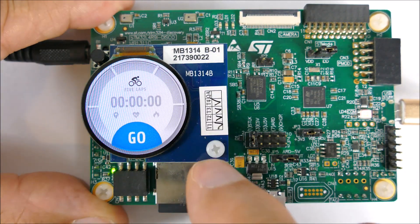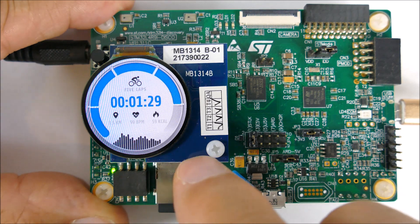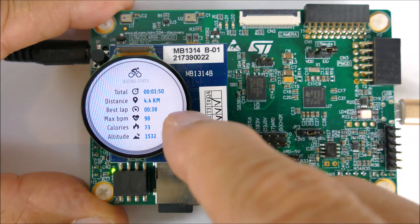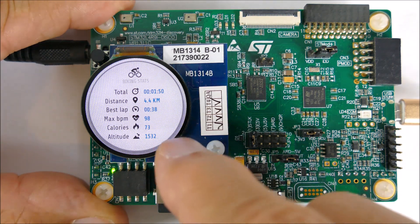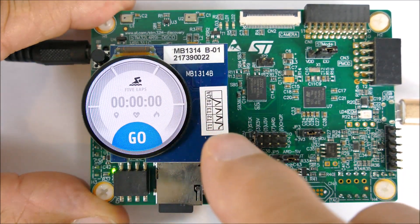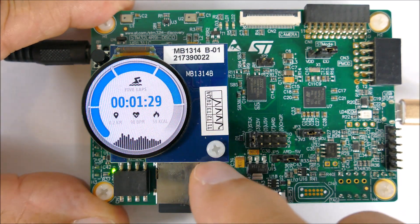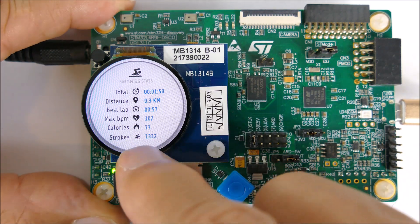Cycling has a similar graphic but with cycling-themed data: kilometers, heart rate, and calories burned. It also has a stats screen showing total time, distance, best lap time, maximum beats per minute, calories burned, and altitude. Swimming similarly shows lap times, distance, heart rate, and calories burned, with a stats screen that also includes number of strokes.